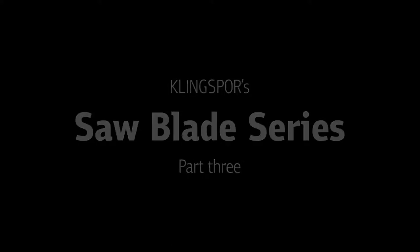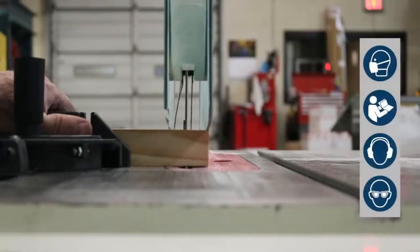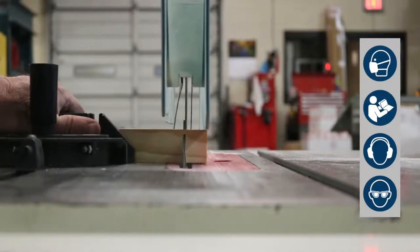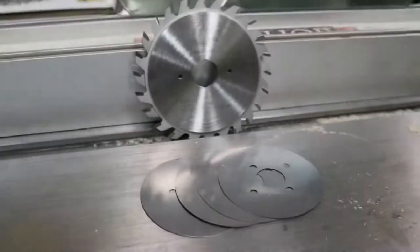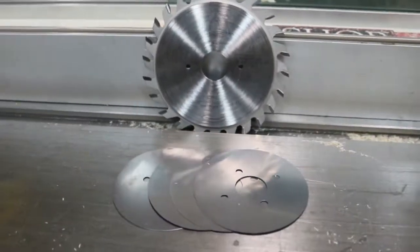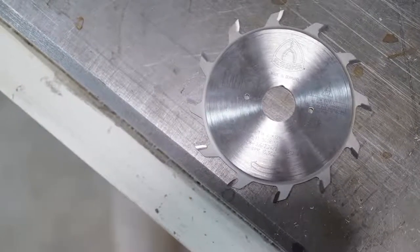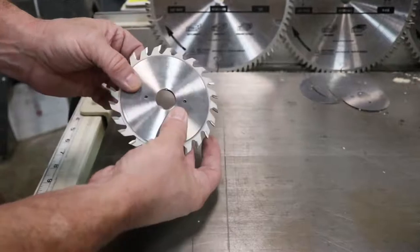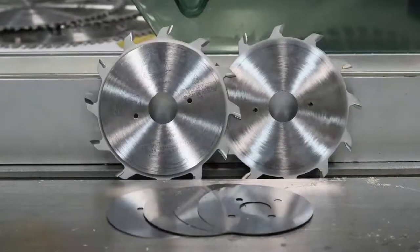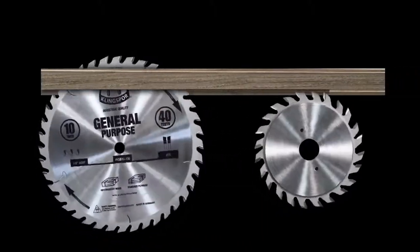Welcome back to our Klingspor saw blade guide. In our last video we talked about the general purpose cutoff blade and how it can provide a very clean cut on single-sided plywood and laminates. But sometimes you need a clean cut on both the top and bottom sides simultaneously. For panel saws and sliding table saws, we have Klingspor's adjustable scoring set, which works in conjunction with the general purpose cutoff blade. It consists of two 12-tooth saw blades with shims to adjust the kerf width from 2.8 mm to 3.6 mm, providing a chip-free cut with a finish-ready edge.